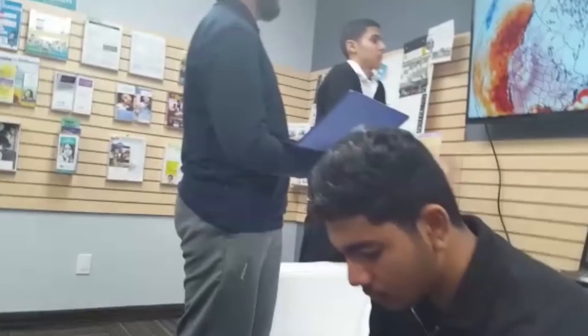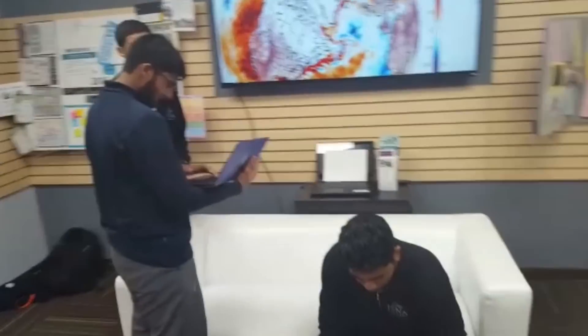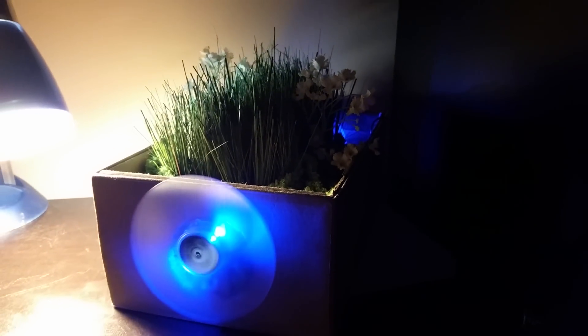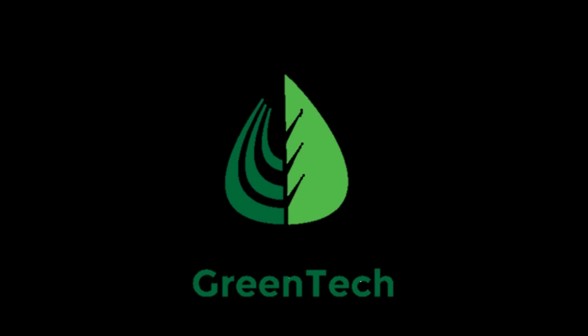Through numerous hours of studying air pollution rates across the world and understanding classical botany with modern design, we're able to bring you EcoAir. Green Tech — technology for the future. Thank you.